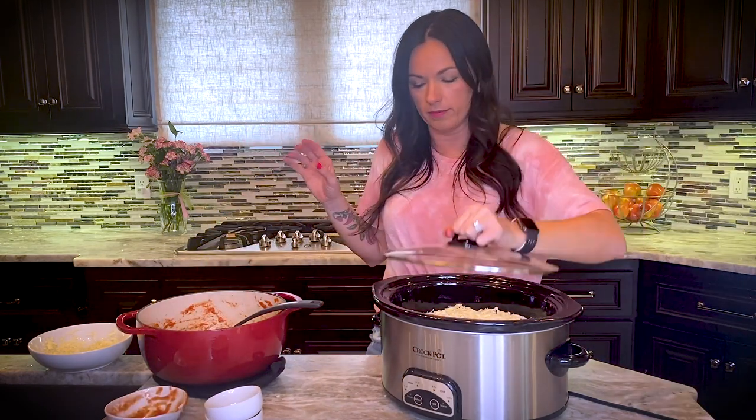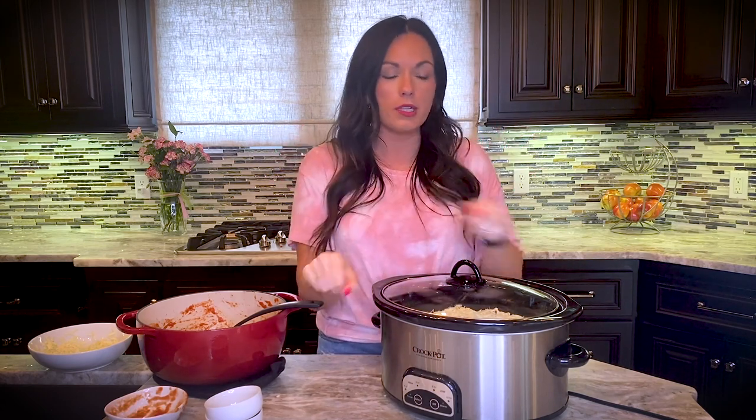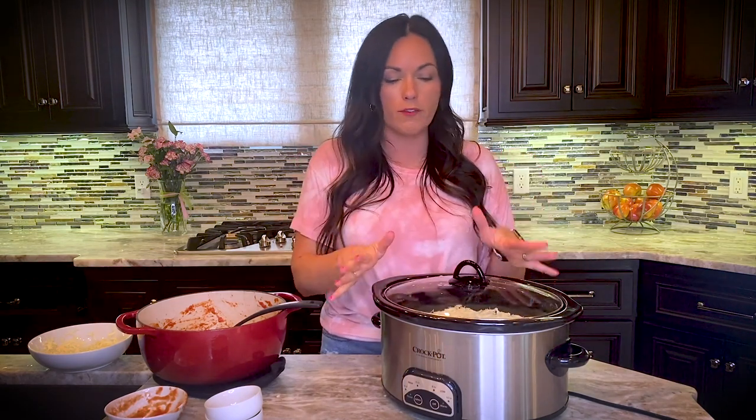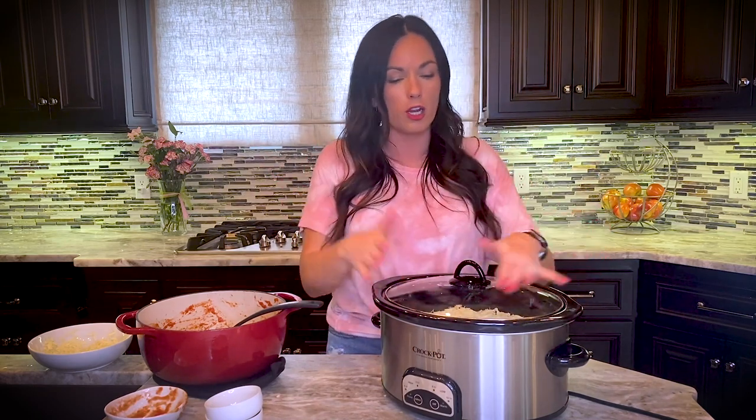We're going to add the lid and cook this on low for about four hours. Then I like to unplug it and let it sit uncovered for about 10 to 15 minutes. When you make lasagna and pull it out of the oven it can sometimes be watery — letting it rest lets it thicken up. Cook until everything is heated through and the top looks great, then remove the lid, let it rest 10 to 15 minutes, cut it, and serve with garlic bread and a side salad.